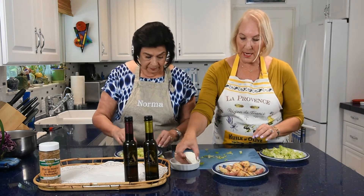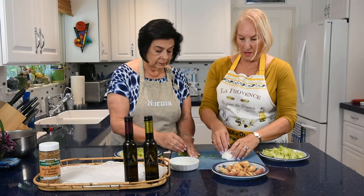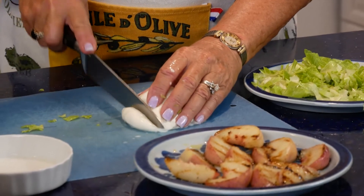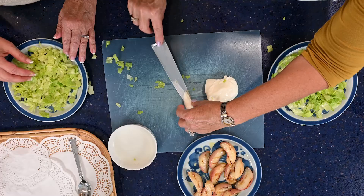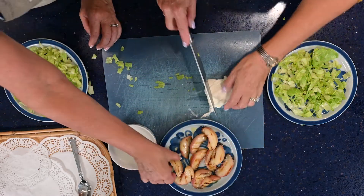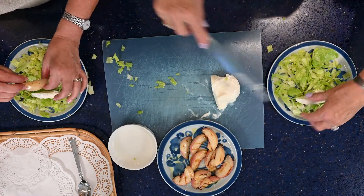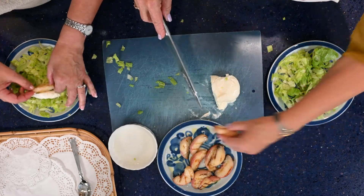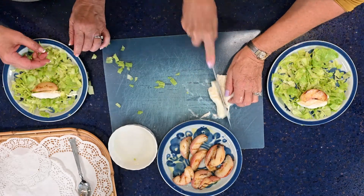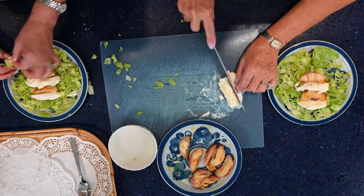Next we're going to cut the burrata. Burrata usually comes in a liquid. We'll slice small slices and put it on the plate, then place a slice of nectarine — skin side down, it looks prettier. Then add the next batch.